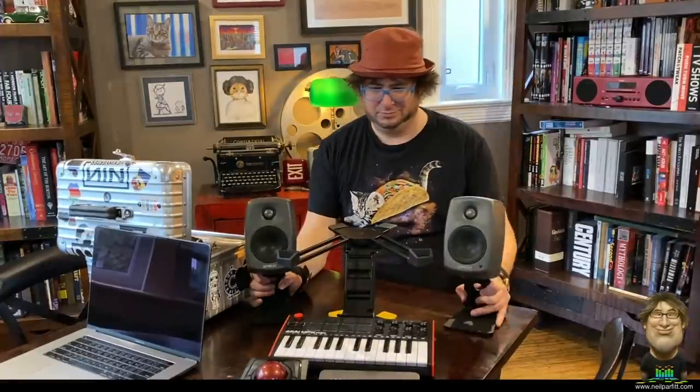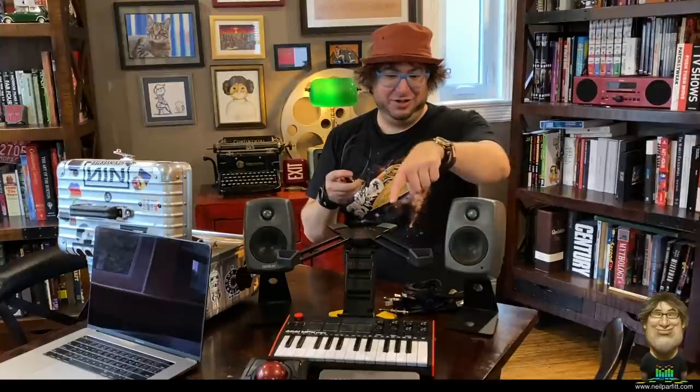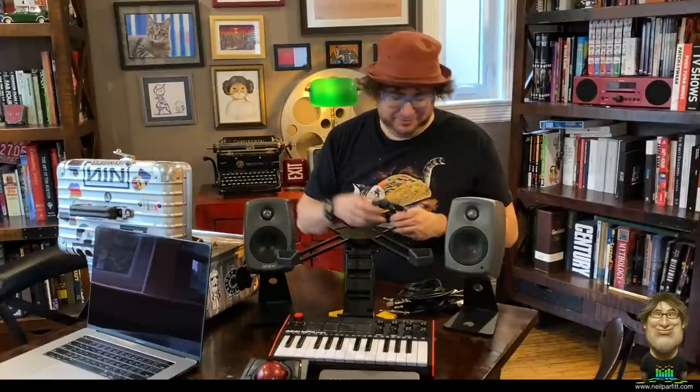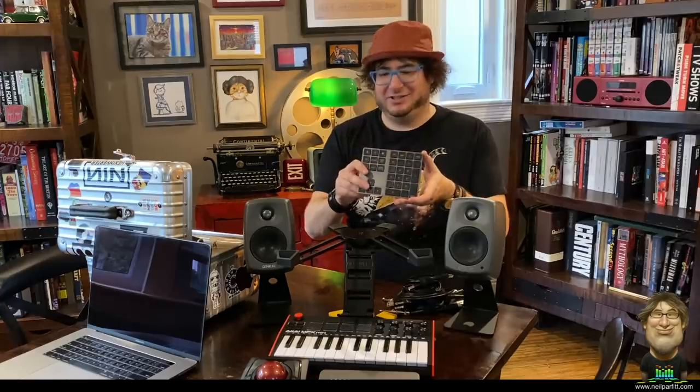The Genelec stands get the speakers closer to ear level and off the table, reducing immediate desk reflections. For cables, I have quarter-inch TRS to XLR from the interface outputs to the speakers, two fairly long power cables for the speakers, a Thunderbolt 3 cable from the computer to the audio interface, and a USB cable from the Akai Mini to the laptop. I also have a small hub. One more thing: a Bluetooth numeric keypad, because when working in Pro Tools with a lot of timecode numbers it's much easier than using a laptop keyboard.